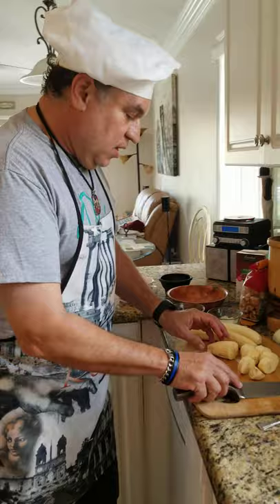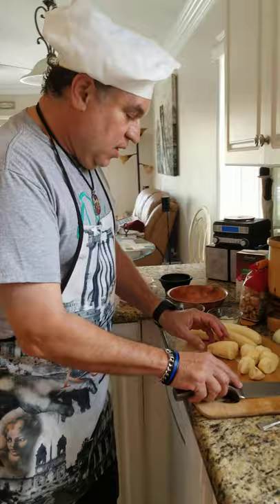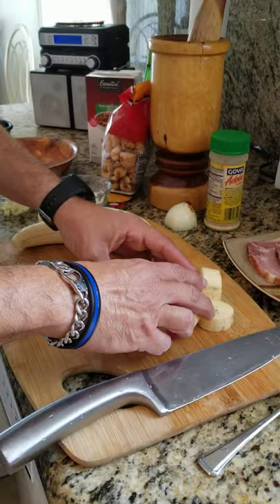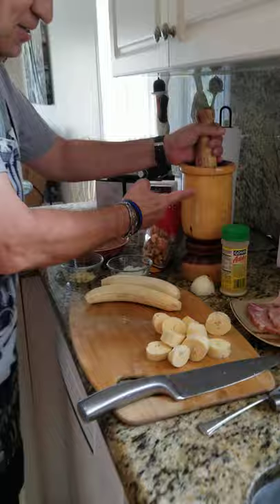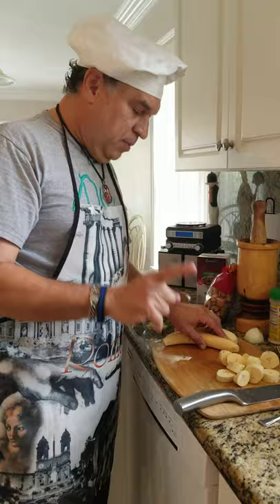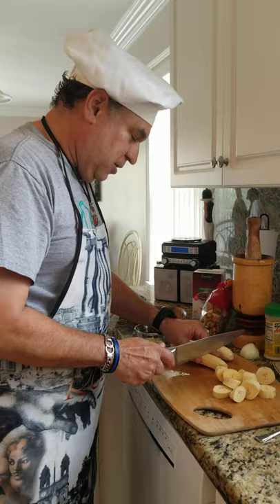These are the green plantains — I'm going to chop them into small thin pieces, not too thick so they cook better and faster. This is what we call a pilón — this is the secret tool for the mofongo. This is what we're going to use to mash it and create the actual mofongo. The Dominican Republic also has a mofongo — they call it mangu. They're similar to ours, but I think they boil the plantains. We fry them, which gives a different taste.